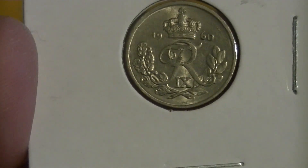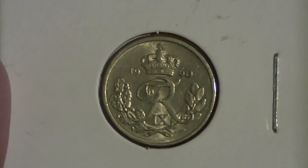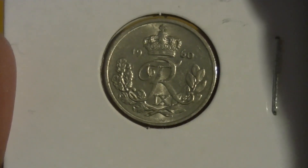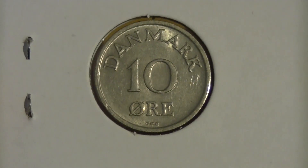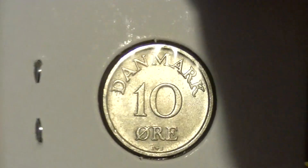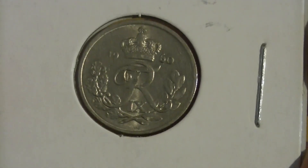Again, some laurels or whatever those branches are make it look decent. The condition — well, it's not the best; I'm guessing it has been used but not that much. I don't see any big scratches — not saying it's in mint condition, but I don't really see much. A professional will probably tell me this is in horrible condition, but for a street coin I think it's pretty decent. So yeah, 10 cents, Denmark, 1960 — thank you for watching, until next time, bye!